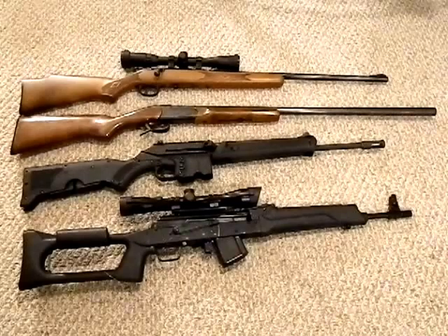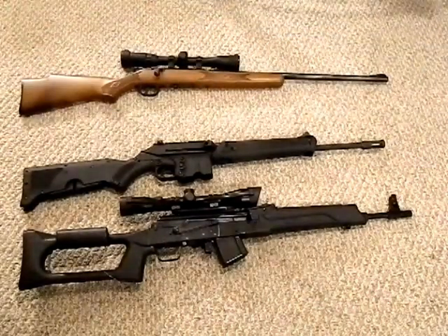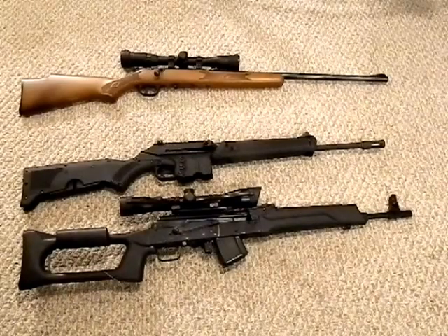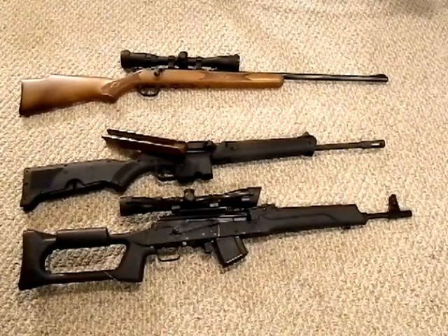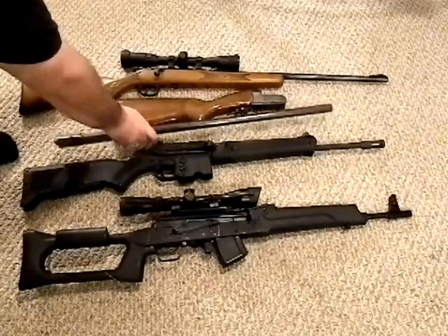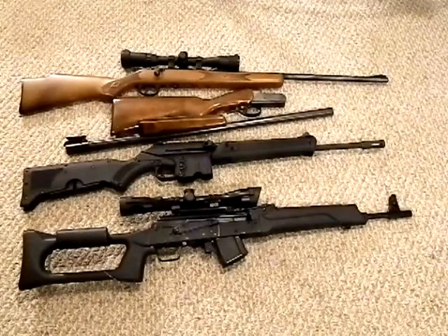Number two is a break-action shotgun. I know we covered a pump action in the beginning video, but here's why the break action: you can put it in your backpack, you can saw it down, you can hide it. This is a very easily transportable gun if you need to be mobile during an SHTF situation. You can break it down — it comes apart in seconds.